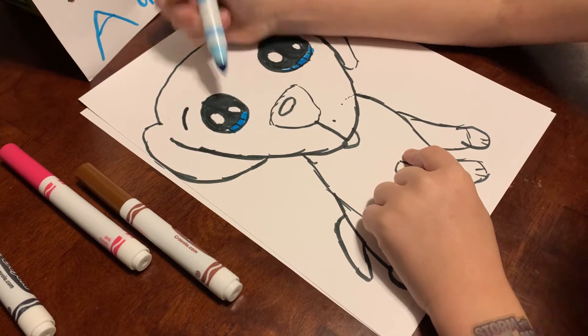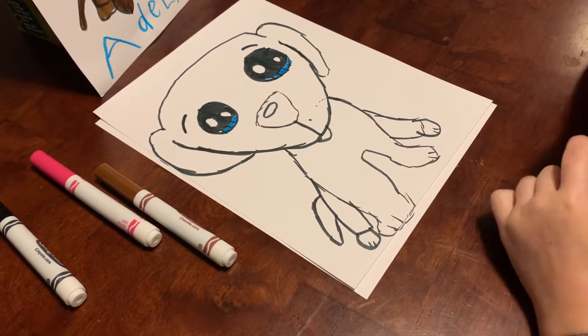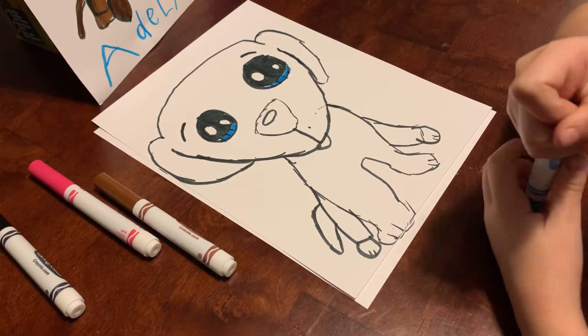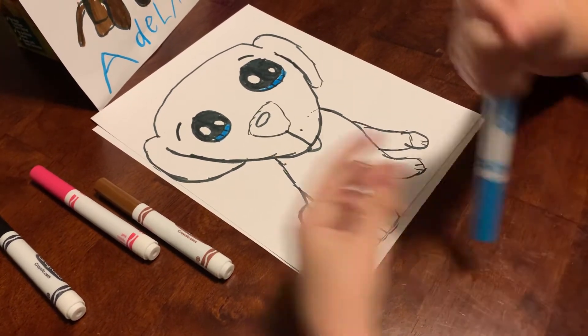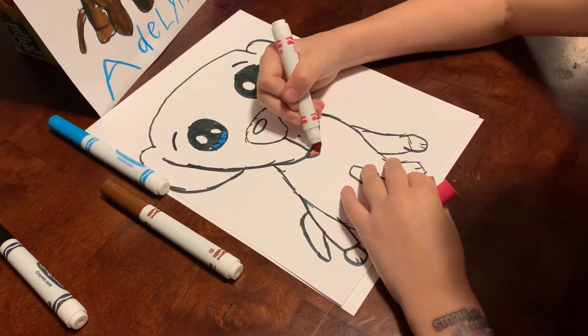For the blue, we're just going to color in the lines that we did for the eyes — that's it. And we also need pink for the tongue — I forgot about that — so just put the pink color right there for the tongue.